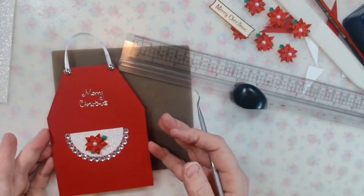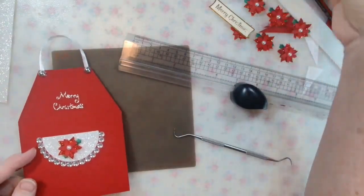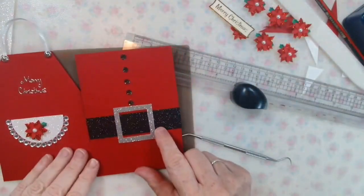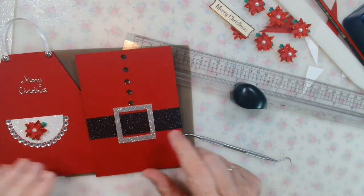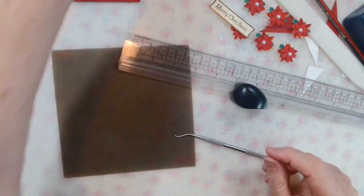But that's your apron card done — ready to stamp and write in. There are the two cards: Mr. and Mrs. Claus. I said they have matching gift tags, and they do.